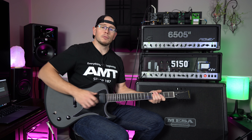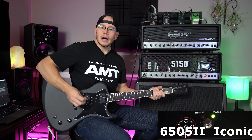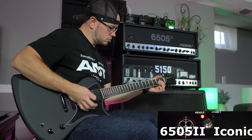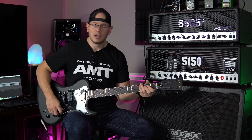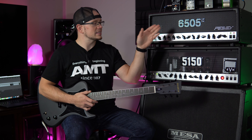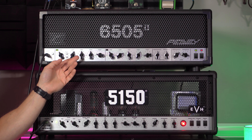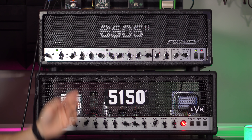I do have a little bit of a ground issue going between these two amps, so we're going to have to deal with some buzz in this video. Iconic with the gain at 11 o'clock. So right there we've got more gain on the Iconic, a lot more mids and a lot less bass on the 65052 with the green channel. I'm going to go ahead and bump that low end, bump the resonance, and bump the gain to see if I can kind of match the Iconic.